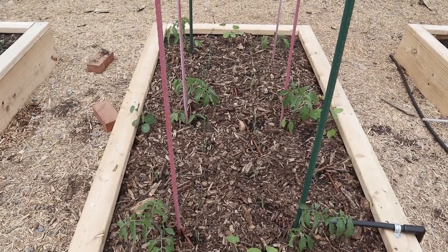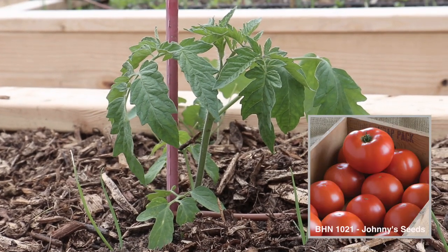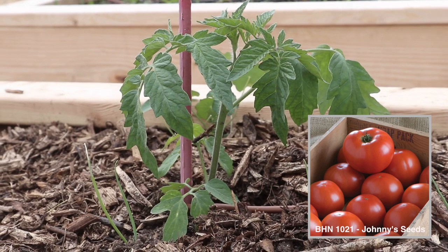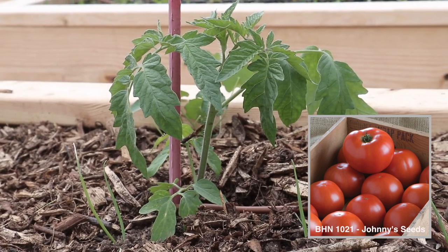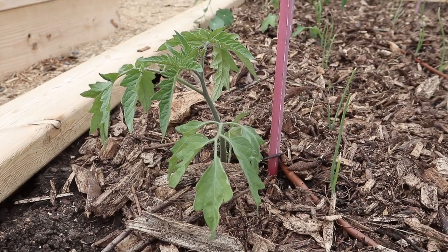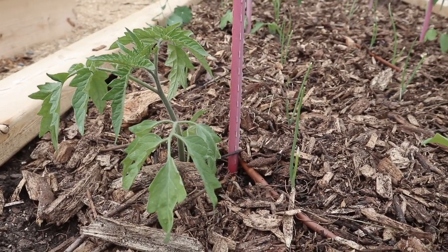The next bed has some tomato plants — these are a hybrid determinate variety from Johnny's and we have only six of them. We wanted to leave plenty of space because since this is a determinate variety we're not going to be really pruning it, and this is just going to get really big and bushy.